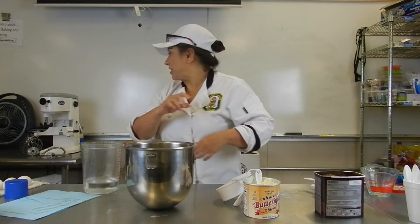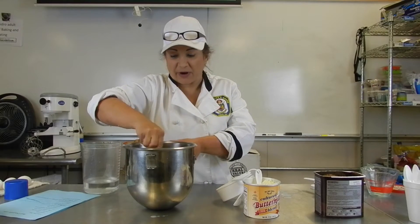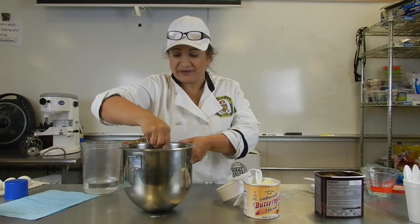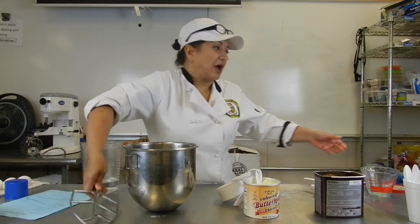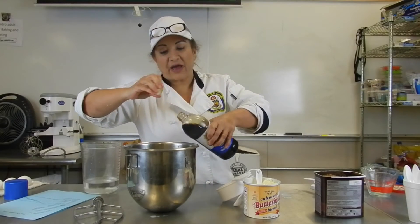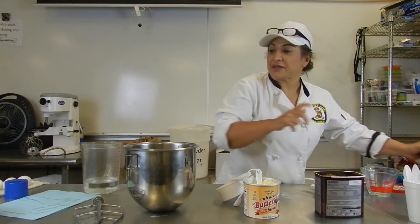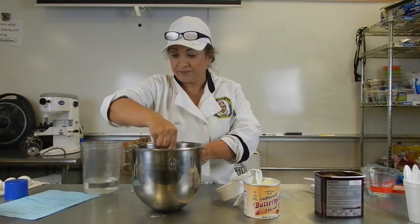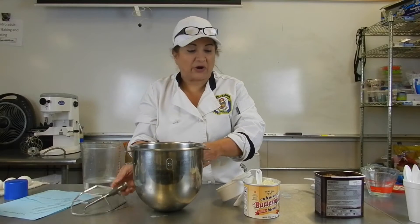Always try to use the paddle. The paddle breaks up the eggs. The vanilla — one and a half teaspoon. A little bit more, a little bit less, it's not that big of a deal. There we go. We have all the liquids here except the water — we'll get the water a little bit later.